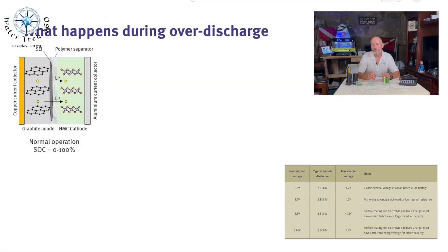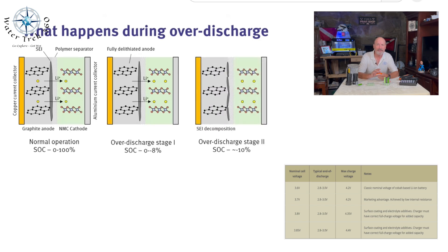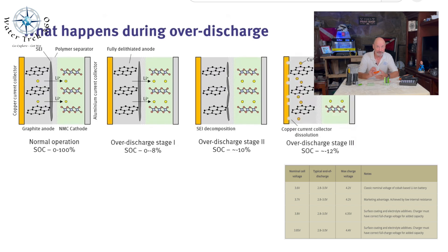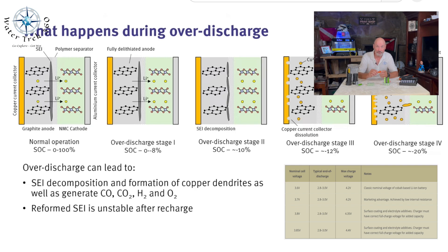Avoid over-discharging. Generally speaking, over-discharge will increase the internal pressure of the battery, destroy the reversibility of the positive and negative active materials, decompose the electrolyte, and deposit the negative ion in a way that increases the resistance. Look at the battery's info on available discharge and rate of discharge and follow those.